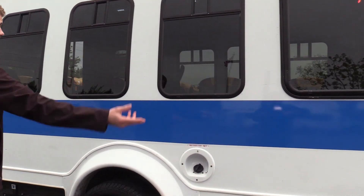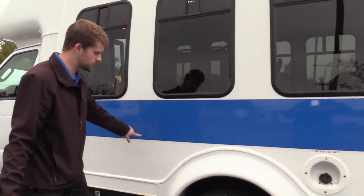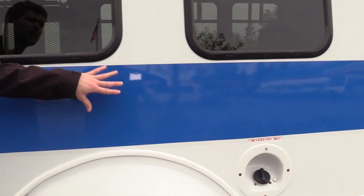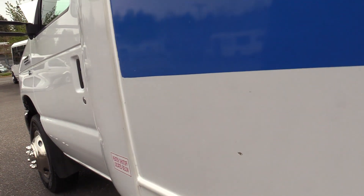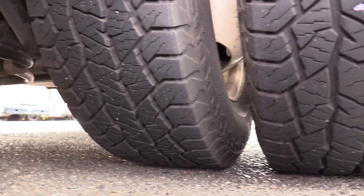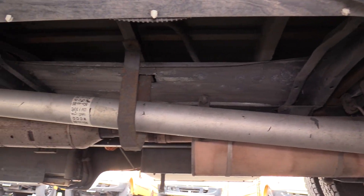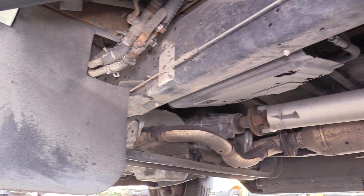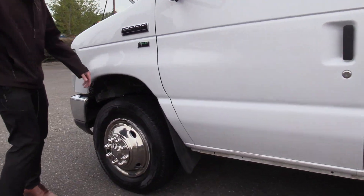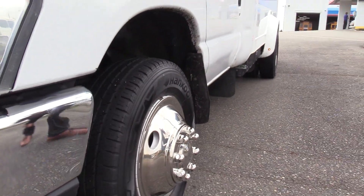Coming down on this side, all the windows — you're seeing tour-style windows with the upper sliders up top. Again, this side looks great, just little tiny scratches here and there, almost not even worth pointing out. Looks great on the sides. Eric's going to show you the rear driver's side duals. Coming on to the front, here's the front driver's side tire. You'll also notice these all have the stainless steel wheel covers, and those just kind of make it shine a little more.